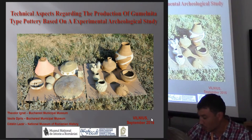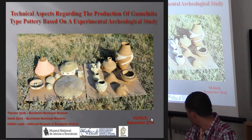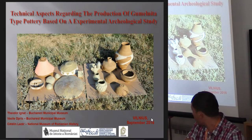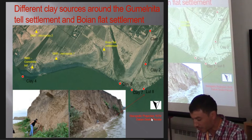Sultana Malu Roșu is a Neolithic Gumelnița site that belongs to the Kodja Dermen-Gumelnița-Karanovo 6 cultural complex, situated in the south of southeast Romania, near the Danube — about seven kilometers north from the Danube.